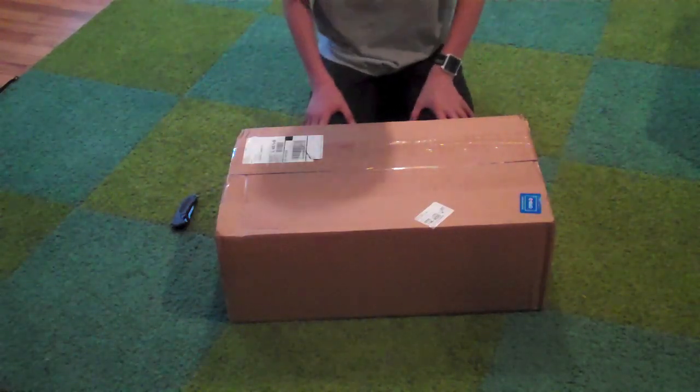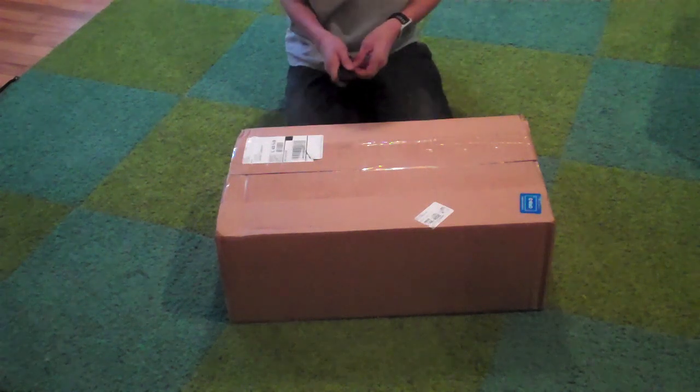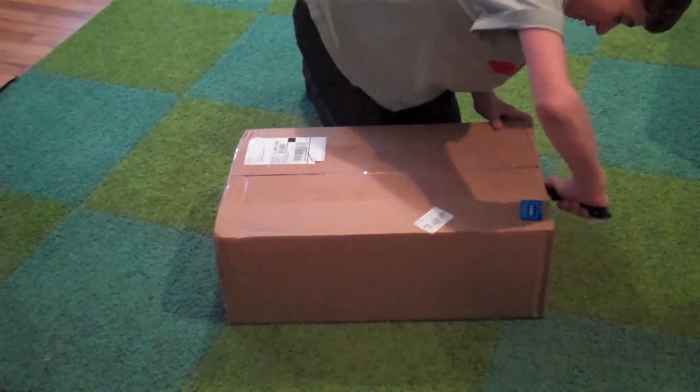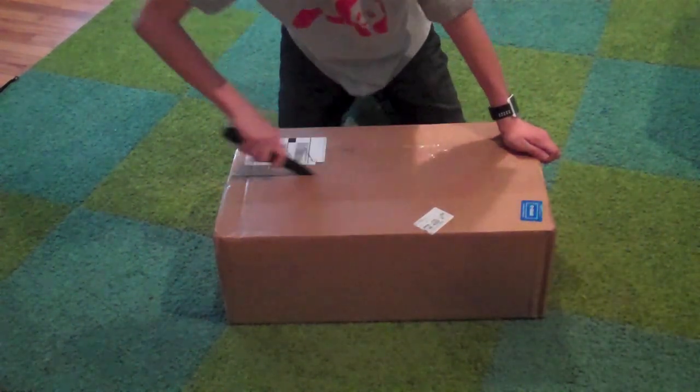Hi, it's RCCarZero1000 here. In this video, I'm unboxing a new car. So let's get right into it. I got my knife. This is the Hyper 10 TT.